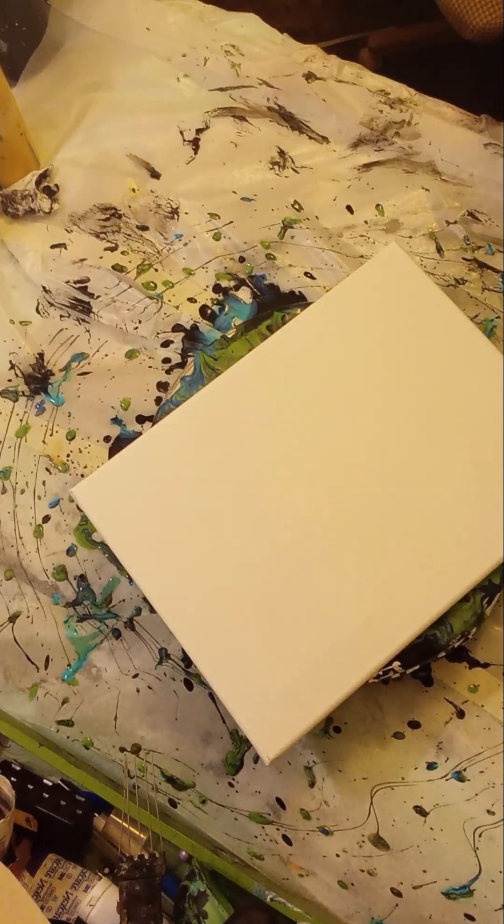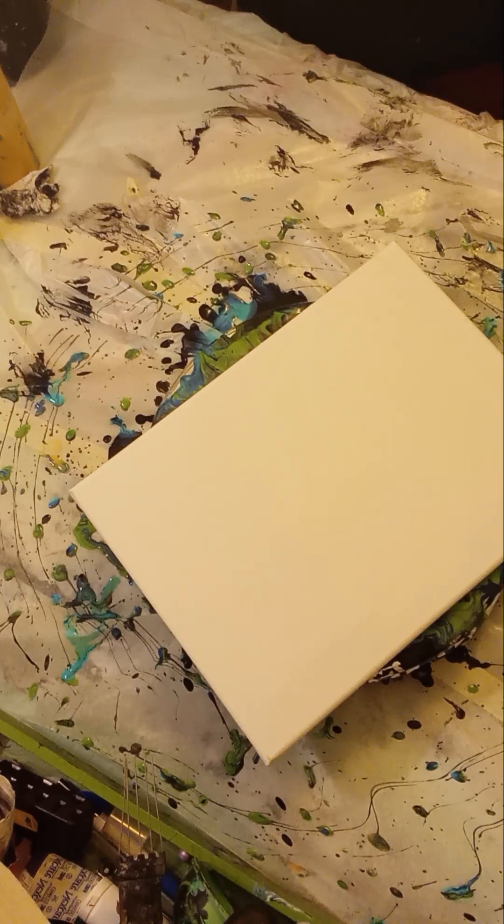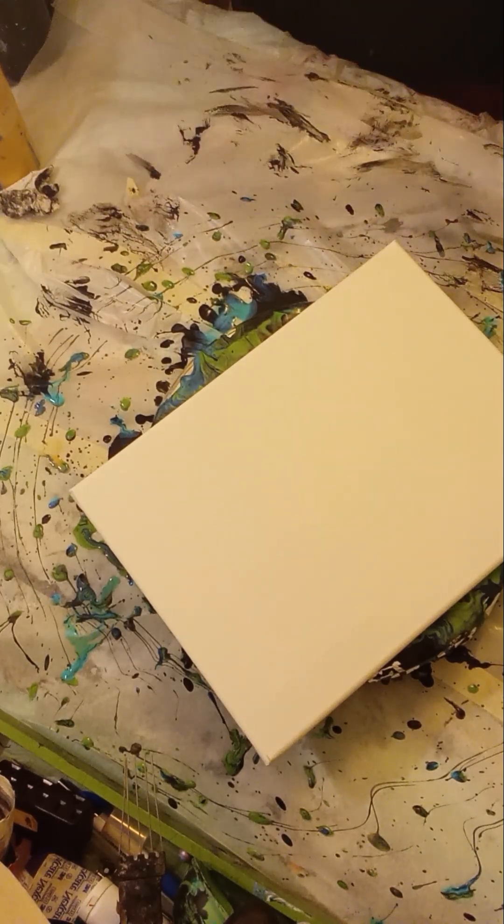Hey guys, it's Kim from Kim's Creations. I was asked to do a custom black and green, so I'm going to do one way of a pour that I do when I'm upset, which is called a splash pour, or a paint flow, or paint throw. I don't know what you're gonna call it because everybody calls it something different. Angry pour — that's what I'm gonna call it — is my angry pour, because normally when I get super upset, this is what I do.